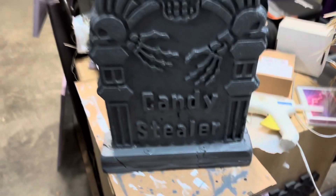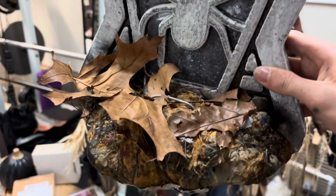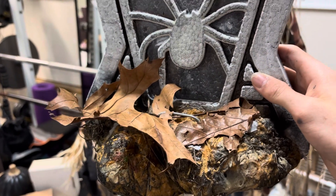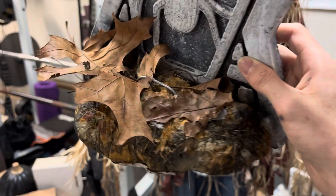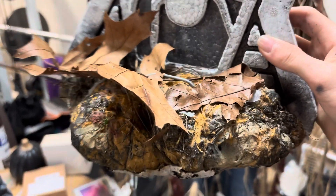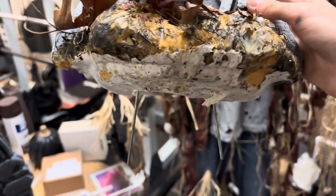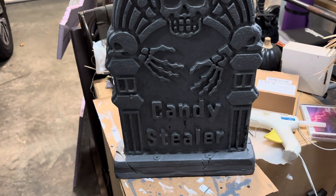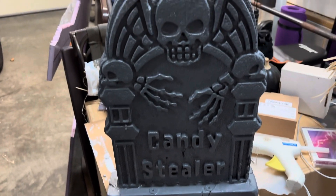Usually when I get dollar store tombstones, I just spray Great Stuff — spray foam, whatever you want to call it — on the bottom, and I stick a few leaves or grass around it, and then I bend a piece of wire and stick it in the ground. That usually does the trick, but I wanted to do something cleaner this year, and I'm pretty happy with the result.